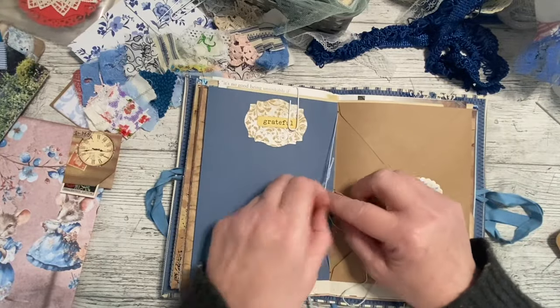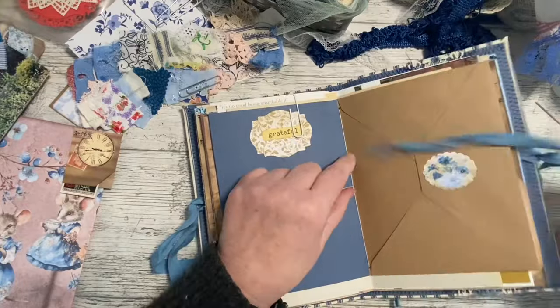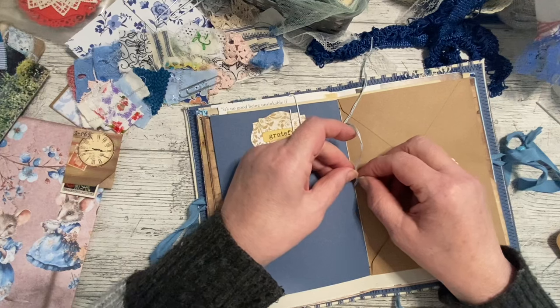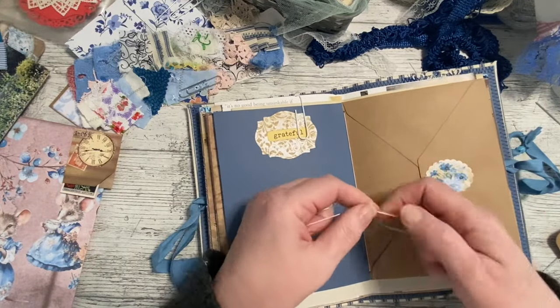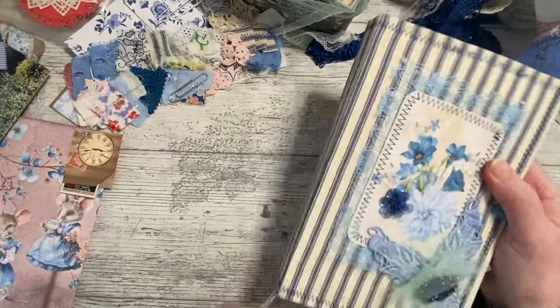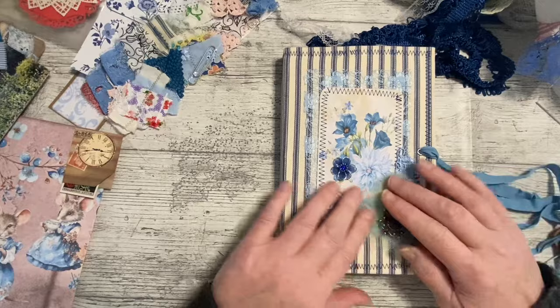I'll just pop it through here and tighten it again. It is tight - I definitely went through everything because it went through like a charm. So again, two not-overly-tight knots just to hold it for now. That's it! Like I say, if you've seen that loads of times you can just fast forward it. Let's have a look - see if you spot anything that we didn't see last time.